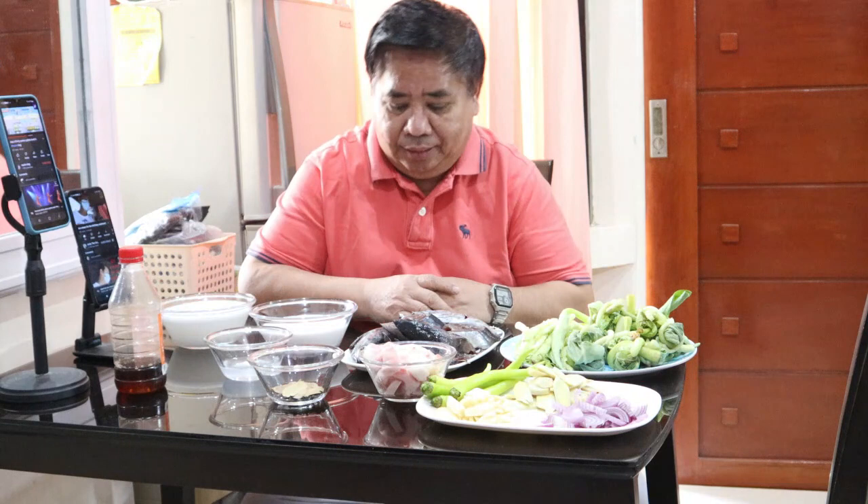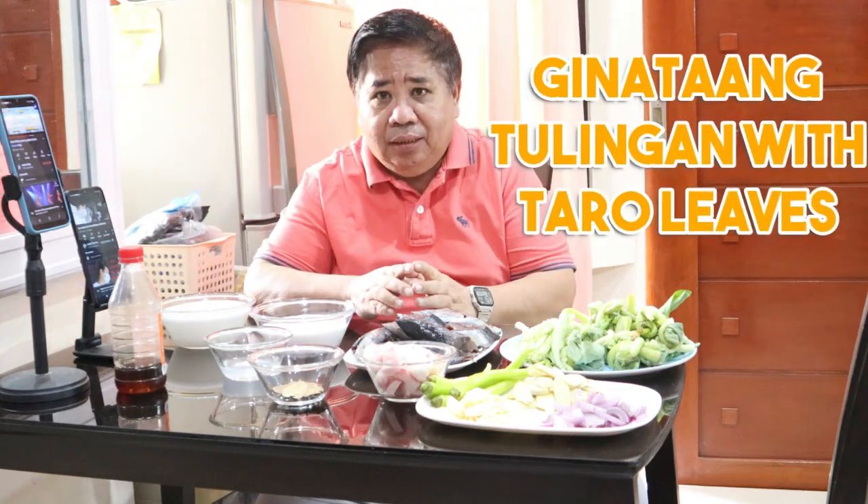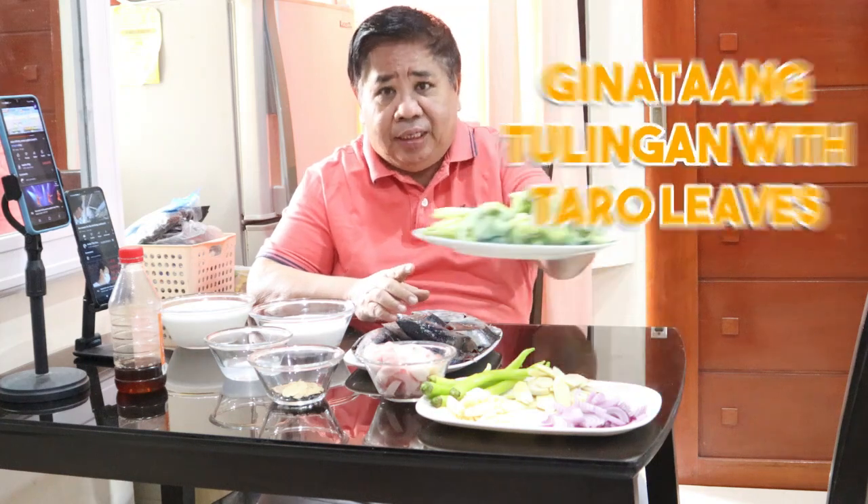Hello mga ka-NTC! Magandang umaga po, magandang hapon kung saan man kayo. Ang lulutuin natin ngayon ay Ginataang Tulingan with fresh taro leaves. Paano pasarapin? Yari na naman ang ating diet ngayon - ubusan na naman kaan ito! Mapapalaban tayo mga ka-NTC ng pagkain ito.